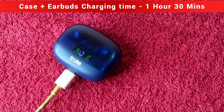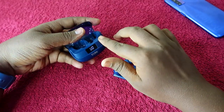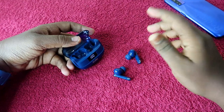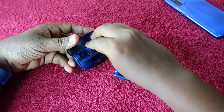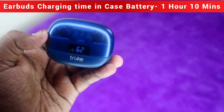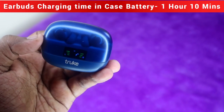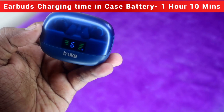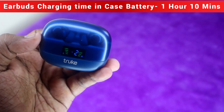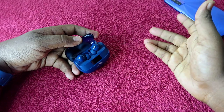Now if your charging case has enough battery but both earbuds have dropped to zero percent, place the earbuds in the charging case and wait one hour to one hour 10 minutes — the earbuds will be fully charged using the True Buds Vibe case battery. That covers charging time for earbuds only and for case plus earbuds.